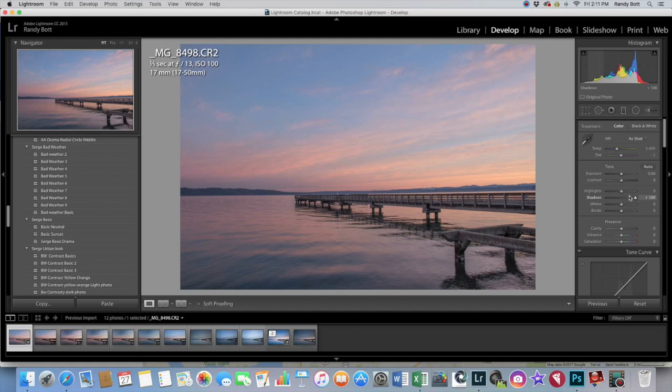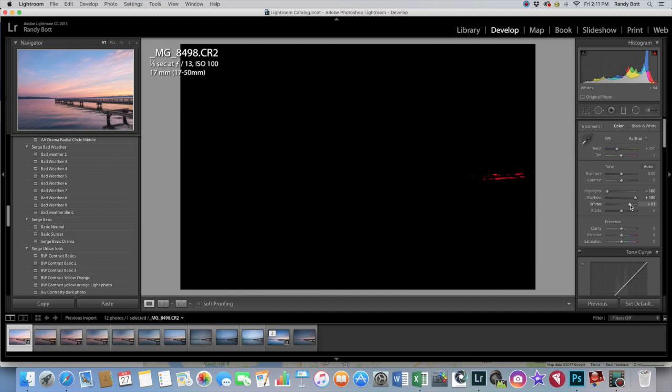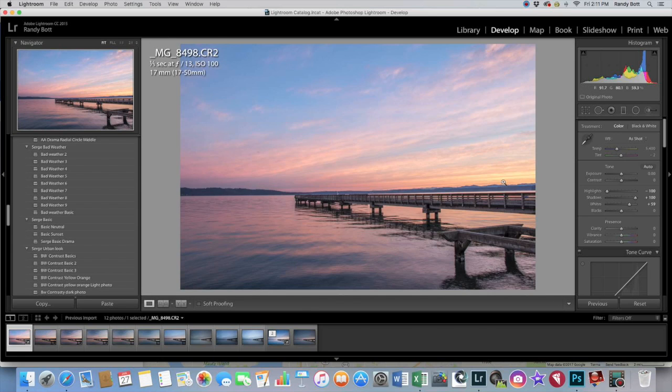To get started, first thing I want to do is bring up my shadows and bring down my highlights. If you hit the Alt or Option key and click on your whites, you can see it goes black. But as you slide the slider, as those pixels start to show up, they're burnt — so you want to keep it right before they show up. As you can see already, just by doing those couple things, it makes a huge difference.